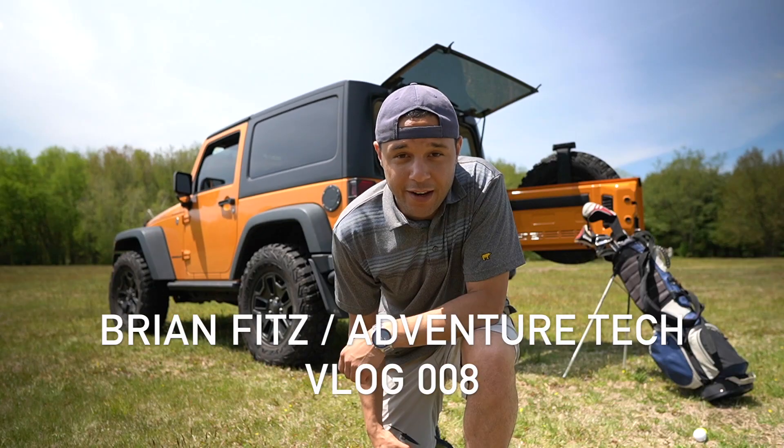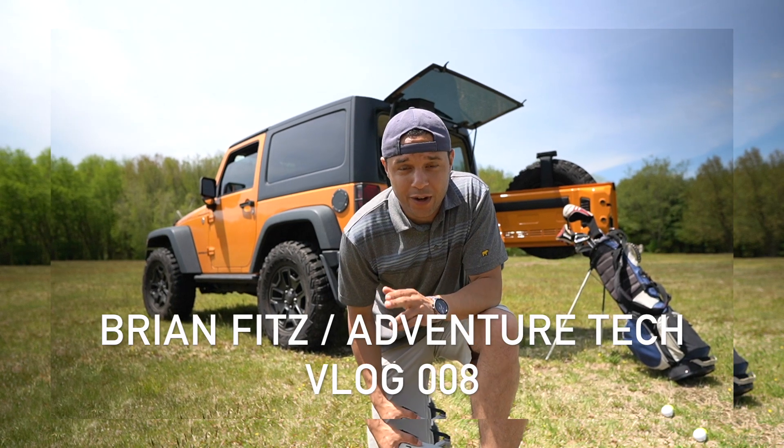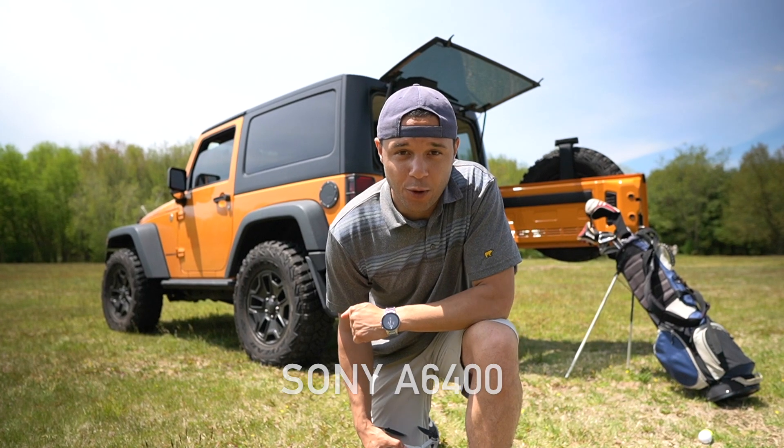Welcome back to my channel, guys. Thank you for tuning in. If you've made it this far in my adventure series, I truly appreciate you. Today, we're going to go on a different adventure. We're going to talk about my new technology, which is the camera — it's the Sony a6400.